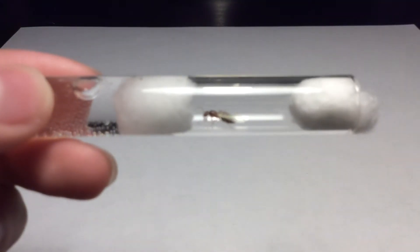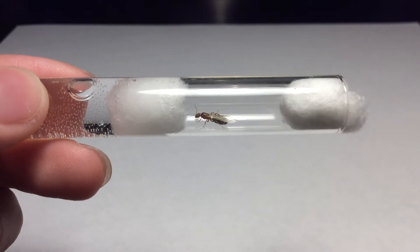I caught a new queen ant, guys — the second to last one that I'm going to be showing you.